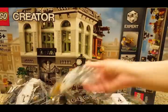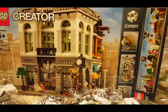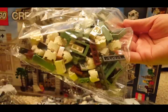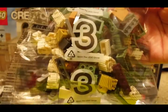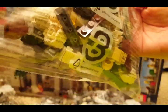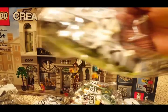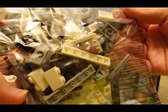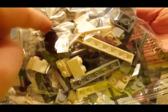There's bag number 3. There's some white round pieces. A minifig head in there. There's bag number 4. Nothing too interesting there except for these curved pieces here.